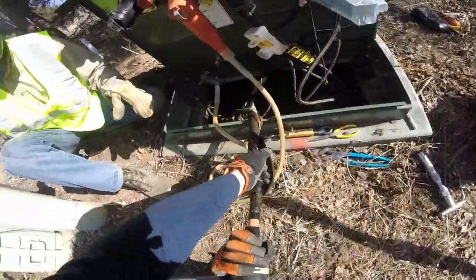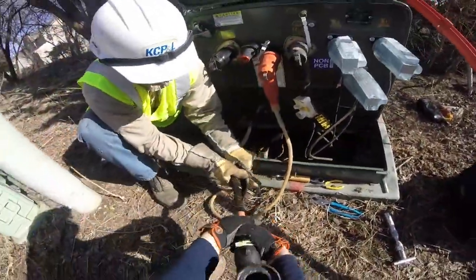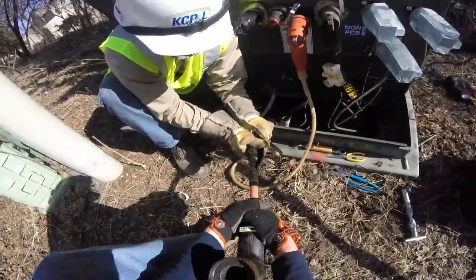You'll see them here now trying to get the old elbow off of that cable. Success!